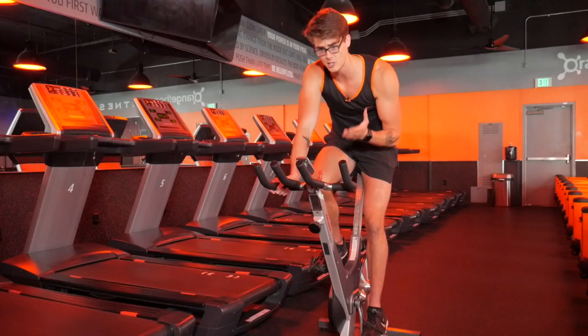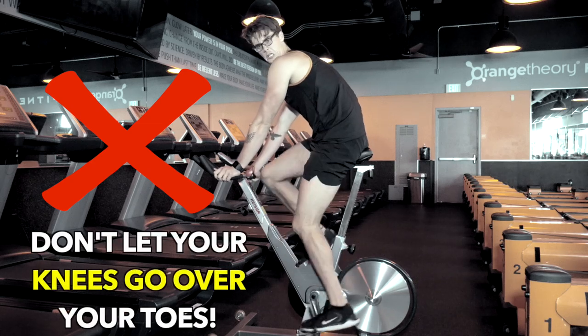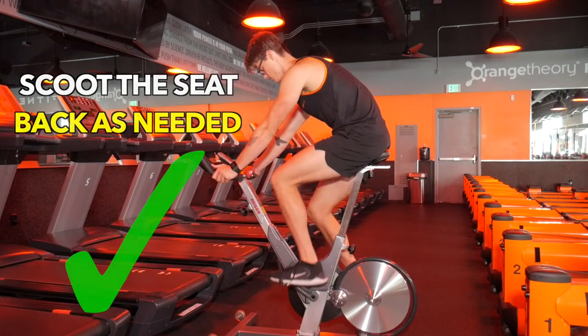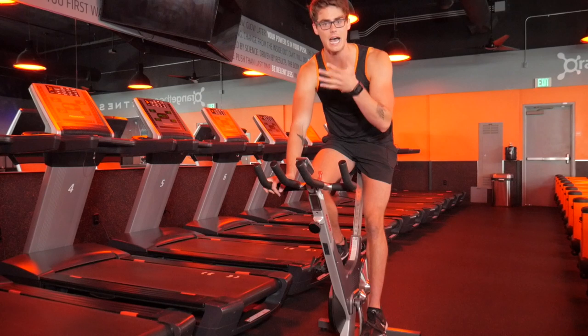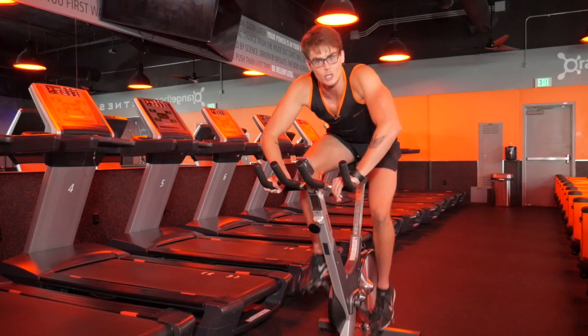Also make sure your seat is adjusted so that your knees aren't going super far forward over your toes as you pedal. Back up that seat a little bit if you need to, so your knee isn't lurching forward and you're not creating any excess knee strain. As far as the handlebars go, just put them in a comfortable position — a little lower or a little higher — wherever you can get ready to do some work.